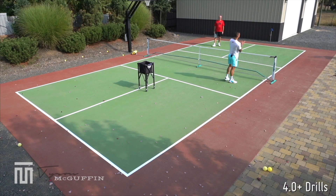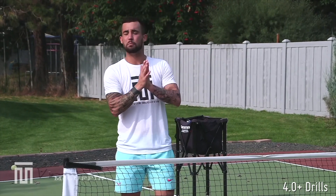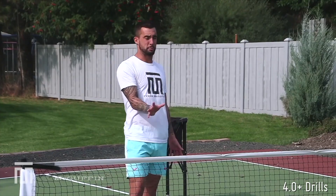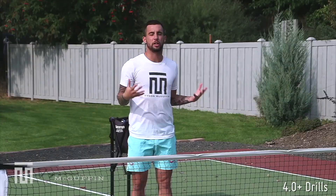Next drill here — this is going to be catered to higher levels. We're going to alternate feet, both using topspin push, trying to hit pressurized dinks. We're more so just trying to push each other around while being offensive with the topspin dink, whether it's taking balls out of the air or off the bounce. We're alternating feet and going both ways across.